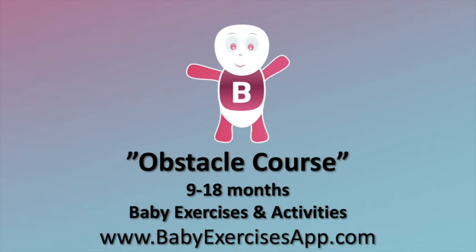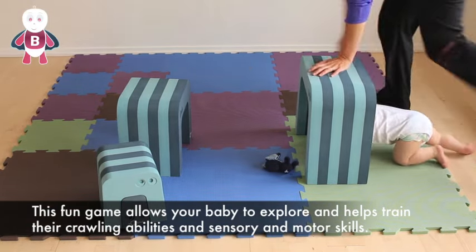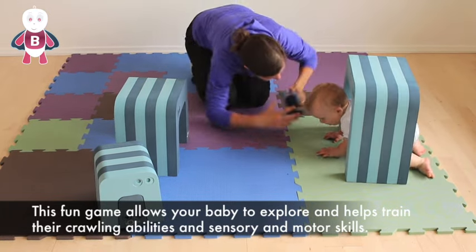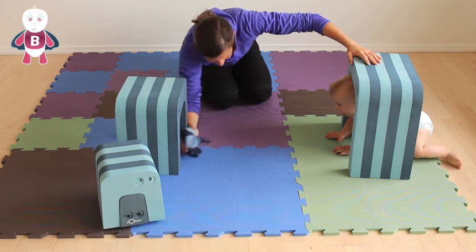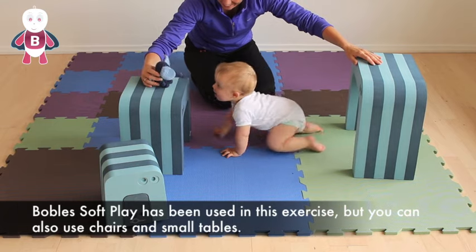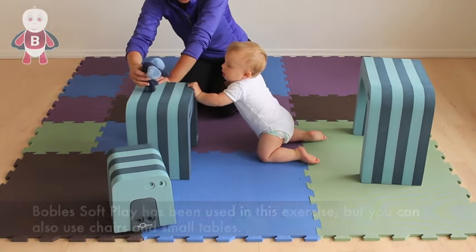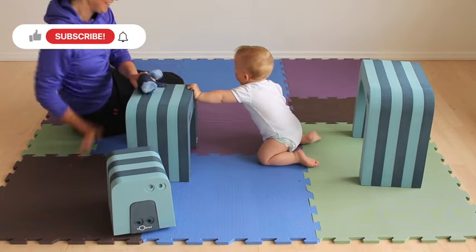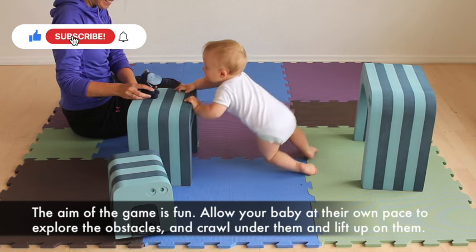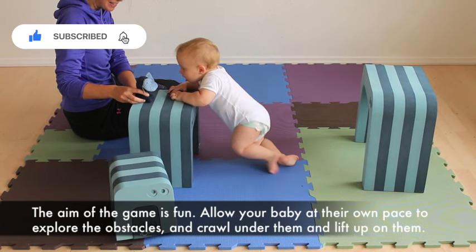Obstacle course. This fun game allows your baby to explore and helps train their crawling abilities and sensory and motor skills. Bubbles soft play has been used in this exercise but you can also use chairs and small tables. The aim of the game is fun — allow your baby at their own pace to explore the obstacles and crawl under them and lift up on them.